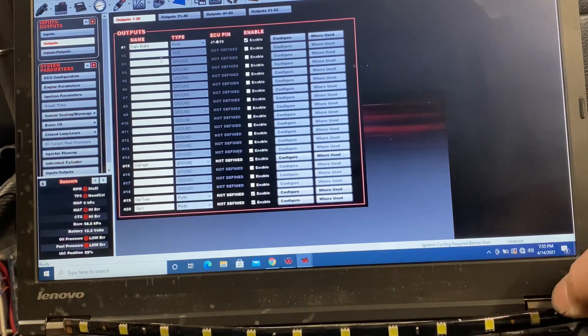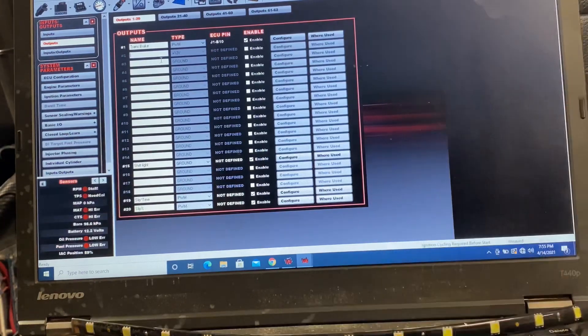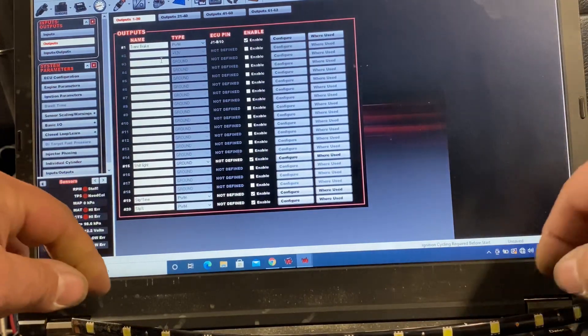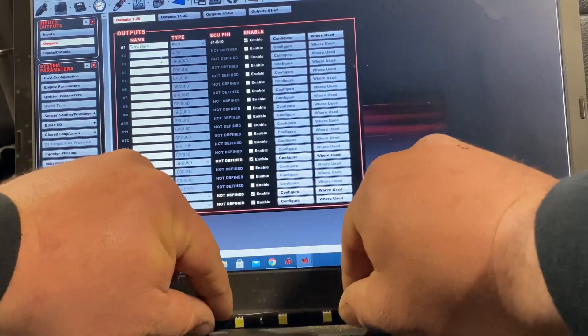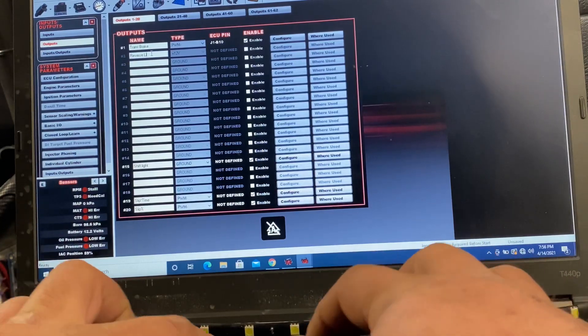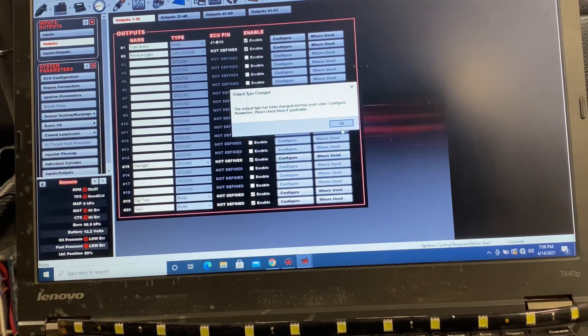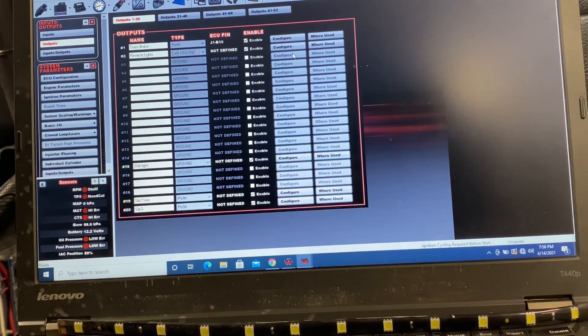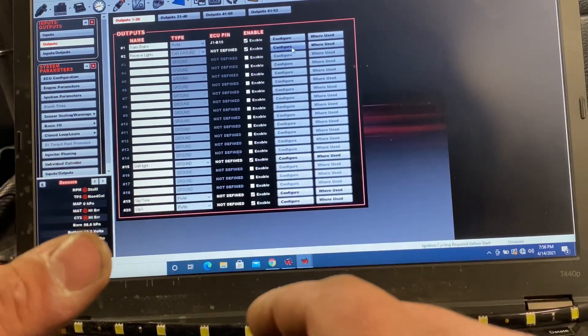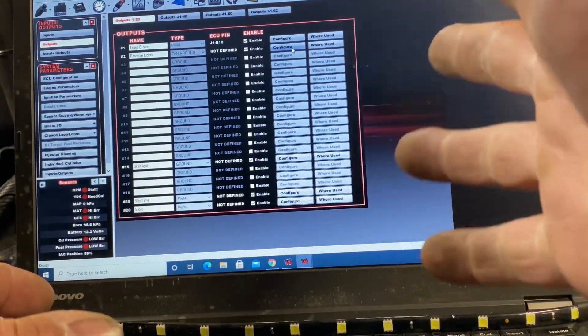So we're just going to do a little simulation here. I've got a little LED strip laying on my computer — we're going to pretend like these are our reverse lights. We're going to use an existing input that I already had going into the ECU itself — the trans brake — to turn them on. All I did is jump into the input/output configuration. We're going to make an output for these, just call it reverse lights, enable it, and then do a CAN ground. These lights have 12 volts to them, so we'll call it a switched 12 volts.